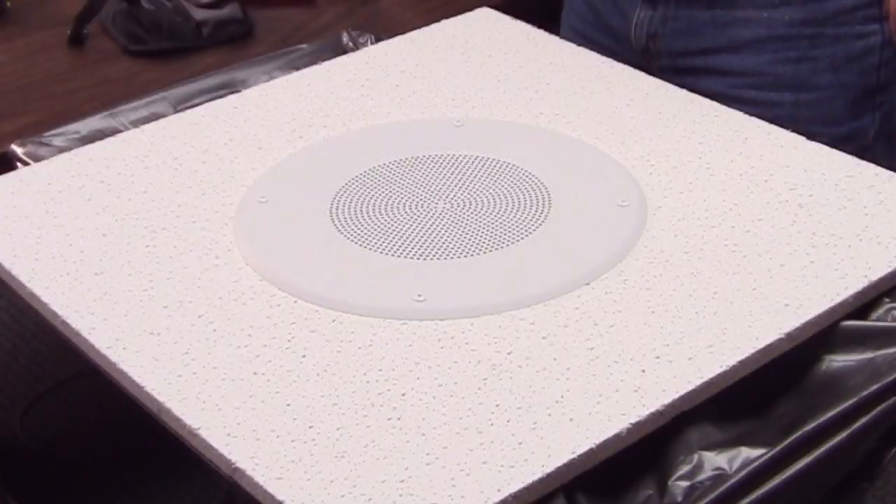A word of caution: when selecting speaker assemblies, we strongly suggest using the same brand all the way through. Sometimes different brands have holes that will not match up together, so buy all Atlas, or buy all Lowell, or buy all 4J branded pieces.